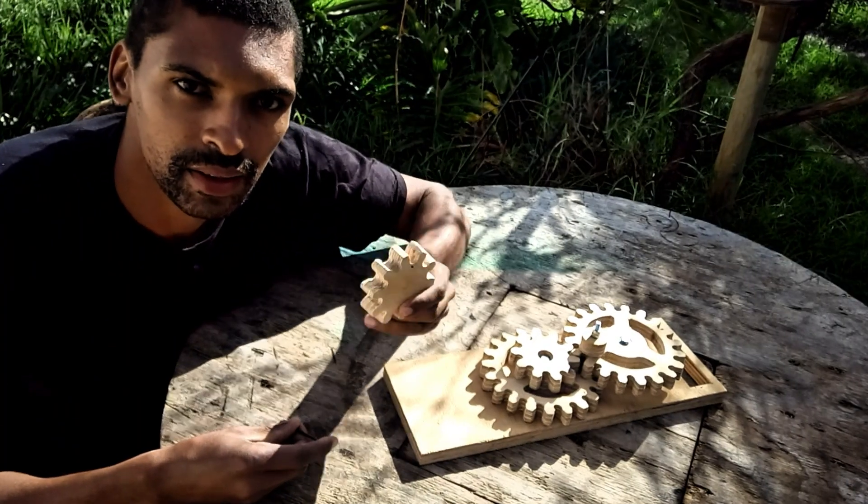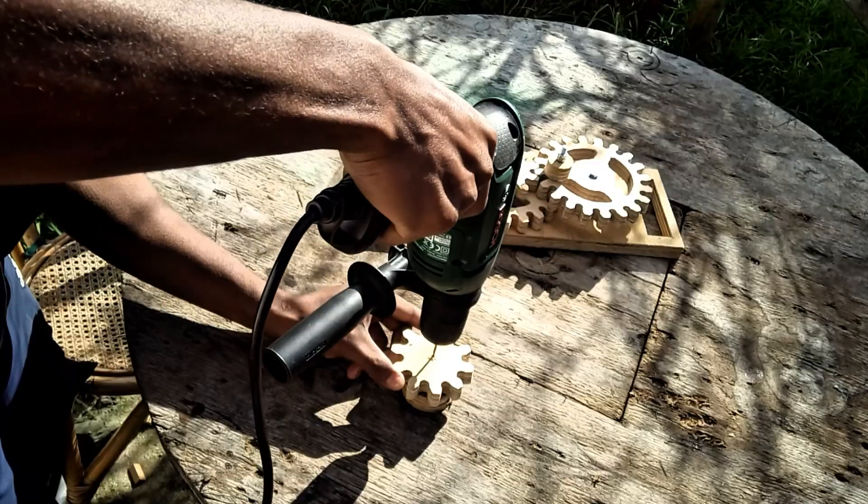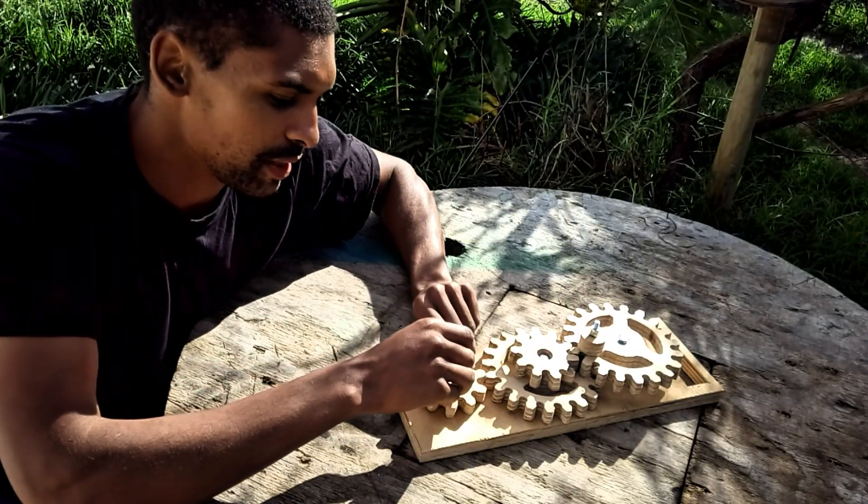For our last gear, I'm going to use this tiny little drill bit to drill out the holes through here and mark the space out.